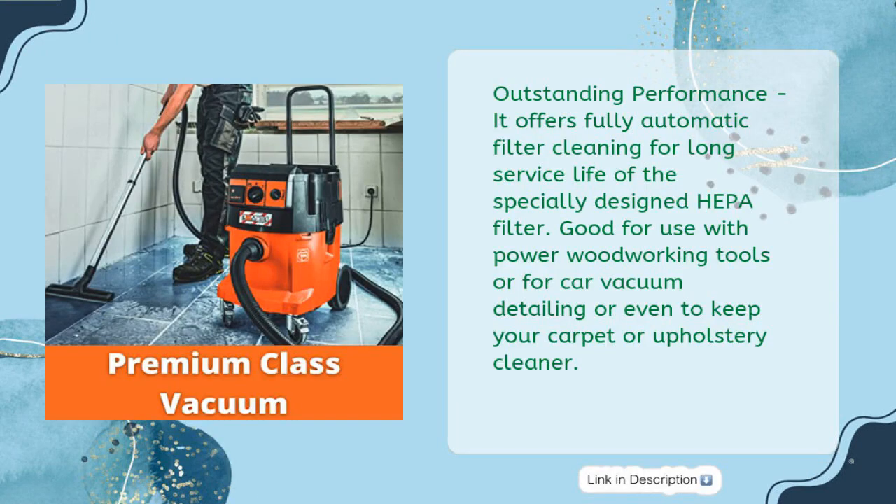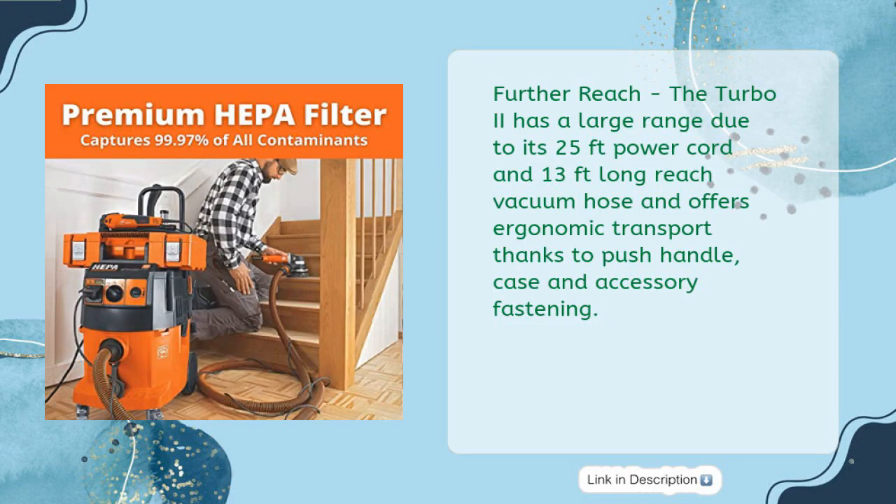Outstanding Performance: it offers fully automatic filter cleaning for long service life of the specially designed HEPA filter. Good for use with power woodworking tools, car vacuum detailing, or to keep your carpet or upholstery cleaner. Further Reach: the Turbo 2 has a large range due to its 25-foot power cord and 13-foot long reach vacuum hose, and offers ergonomic transport thanks to push handle, case, and accessory fastening.